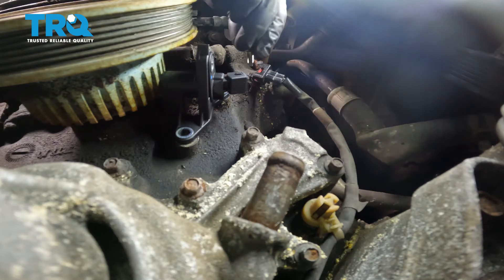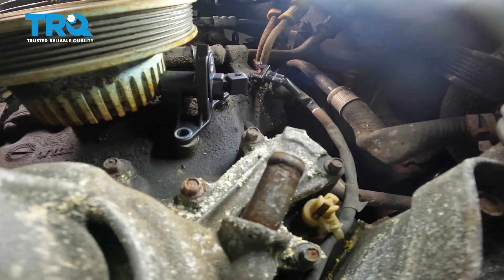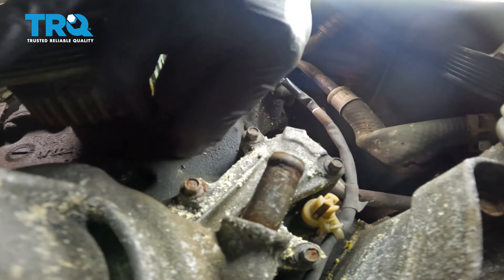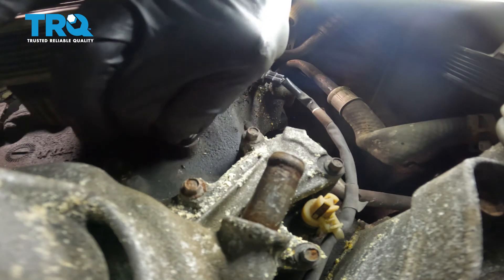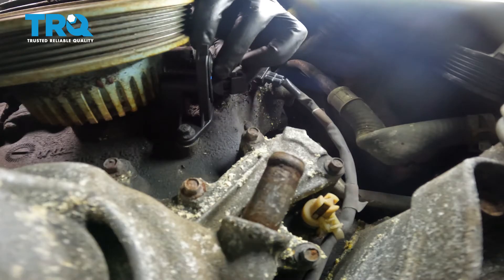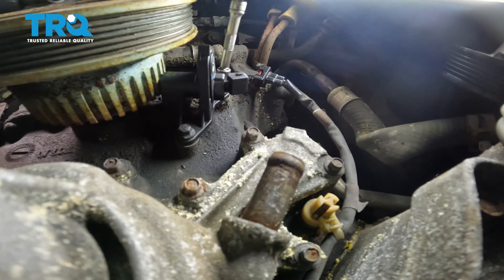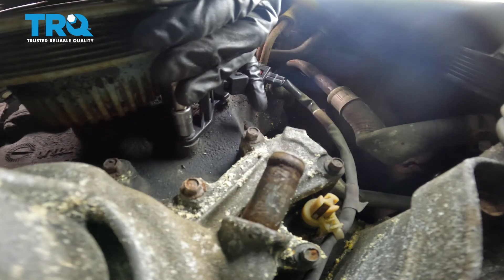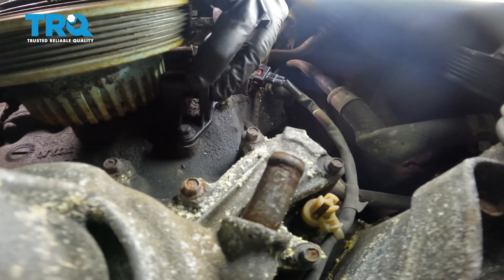Start in both of your mounting bolts. Once they're both started, you can bottom them out and then you're going to torque each of them to 89 inch-pounds. Now that we have it torqued down, I'm just going to go ahead and give it a little wiggle just to make sure that it's completely secured to the engine.